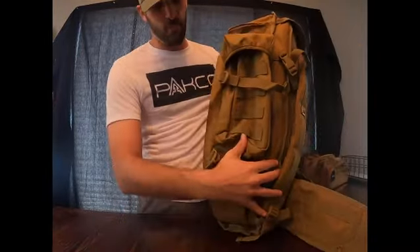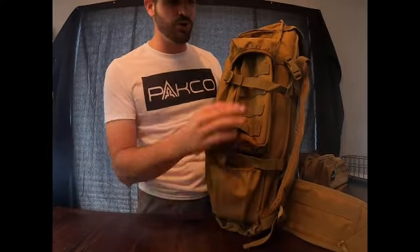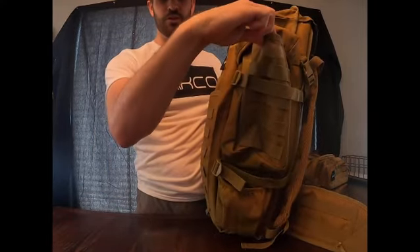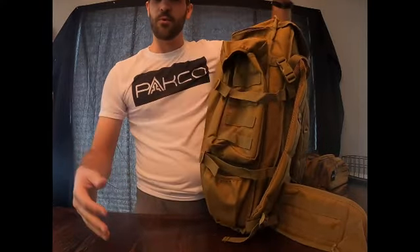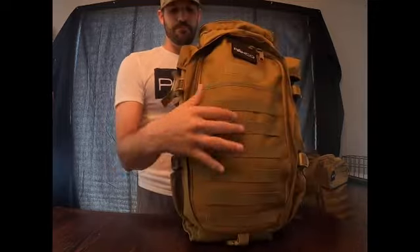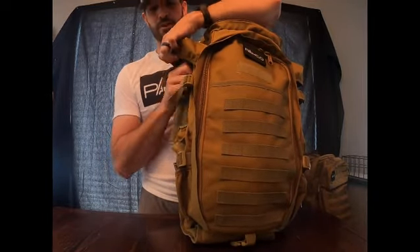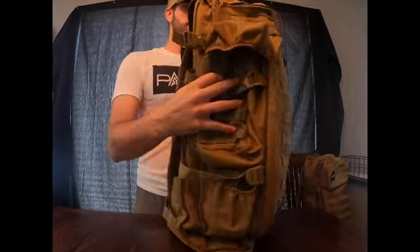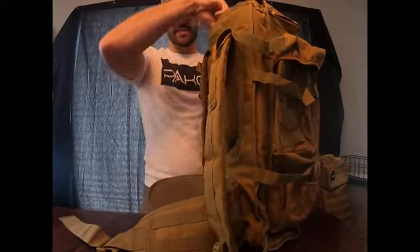This bag has four side compartments: two smaller compartments at the bottom for small goods, and two larger side compartments with a cover, so if you're in inclement weather you can make sure items you don't want getting wet are protected.